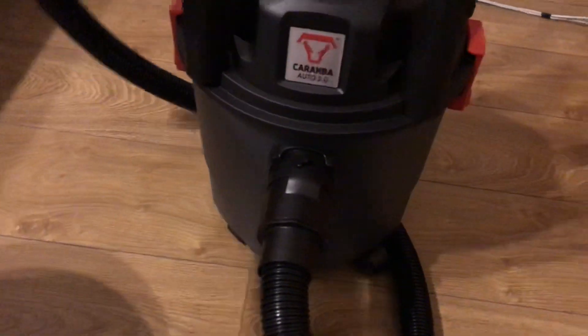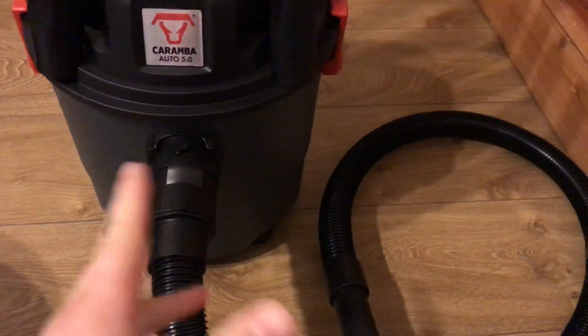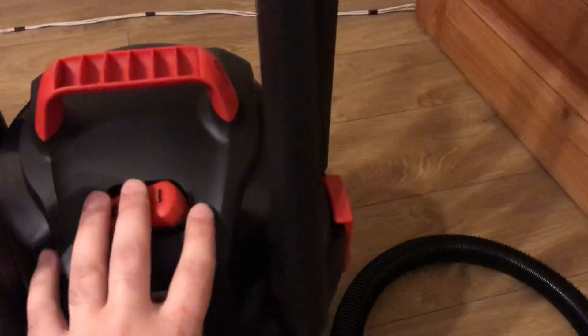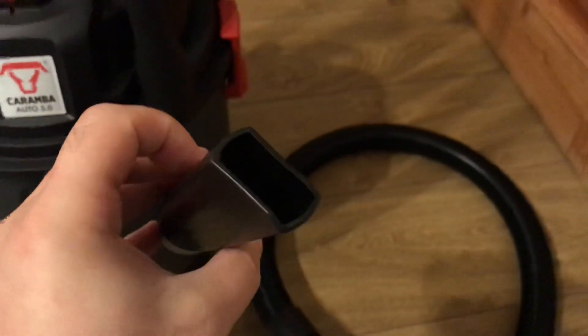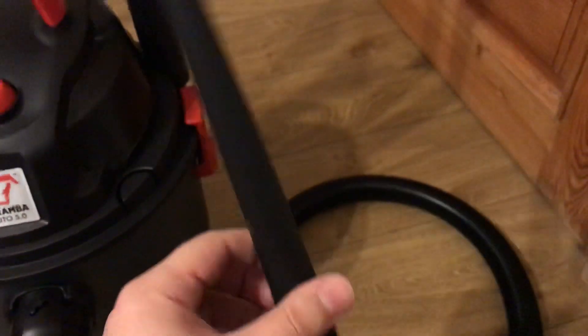Now I will try to show you this item in detail - it is not easy to do with one hand, but I will try. I assembled it from the box, which was a bit of a puzzle. As you can see, it has four little wheels so you can move it freely. It has several heads which you can use in different situations when cleaning your car. Here you can see the larger, longer one.